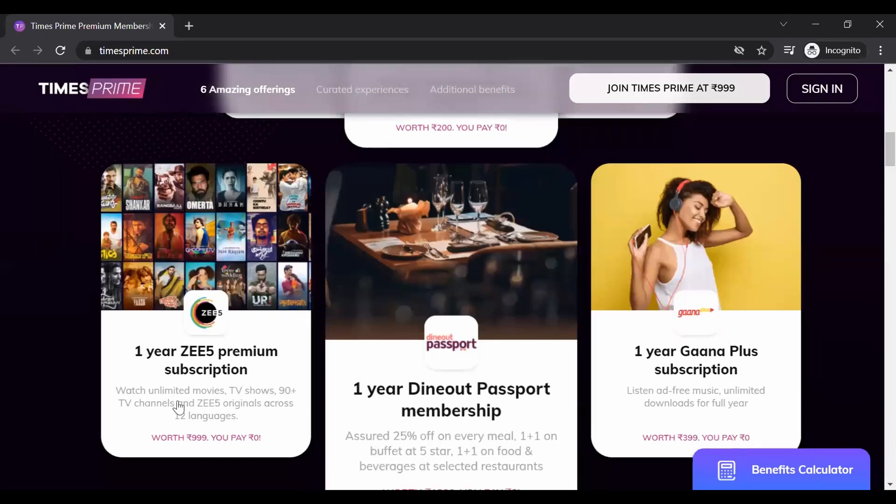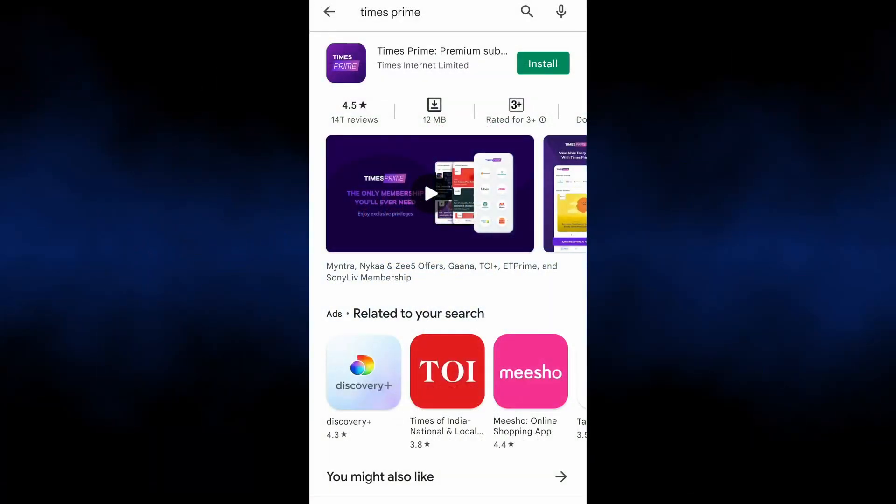In Flipkart, if you have super coins in your account, you will be able to get the membership free. First, search the Play Store to open Times Prime, then install the Times Prime app.